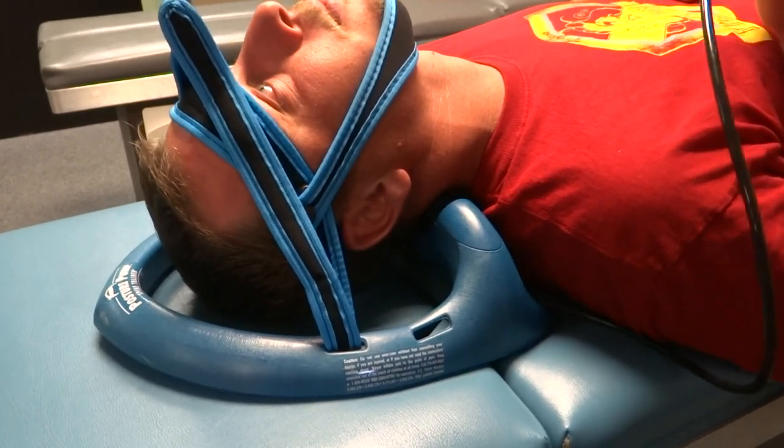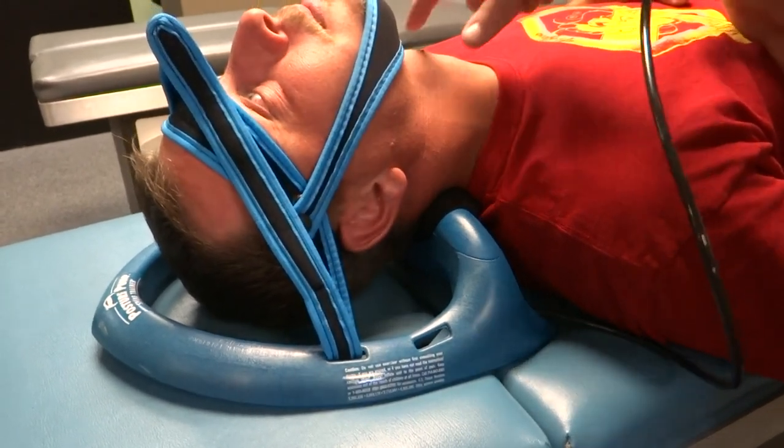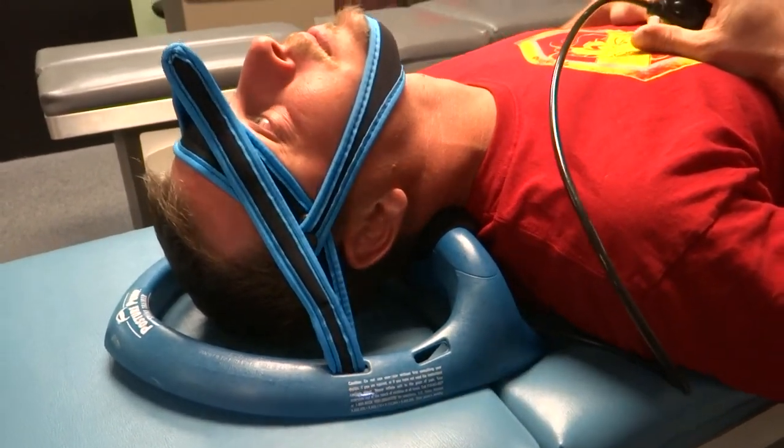We'll do this for cycles of 10 reps, hold it for 10 seconds. This will help retrain to stretch the muscles up front and bring the curve back to the neck. And there we go.